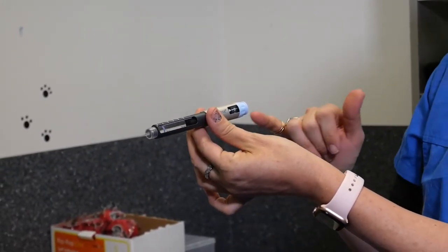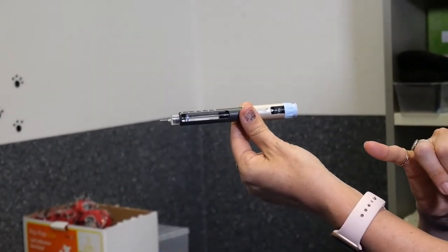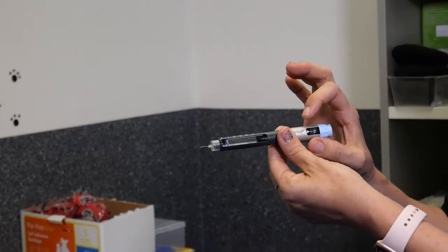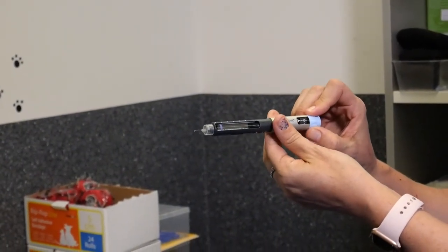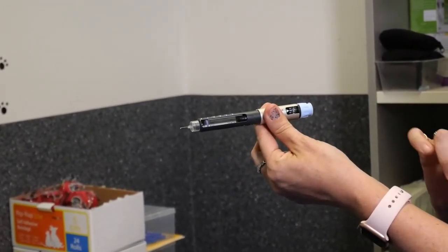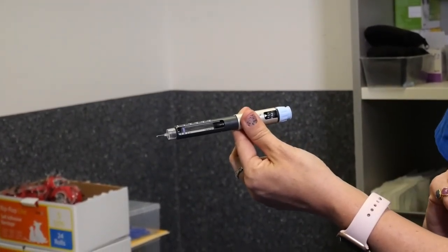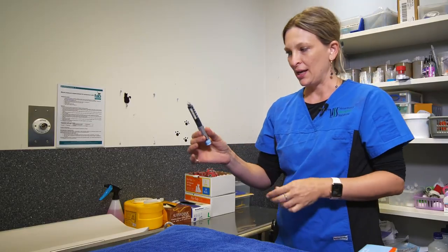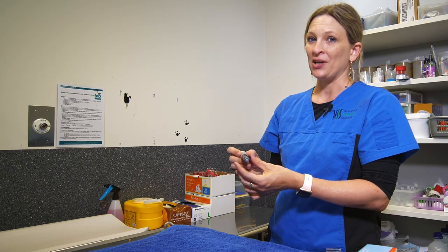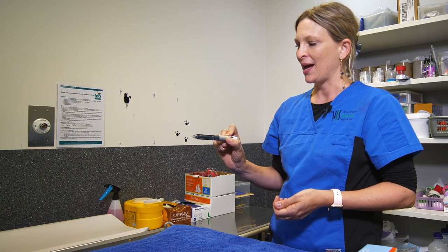If we look back at the dosage window, you'll see that it has now returned to zero, which means the pen is primed and you're now ready to turn the dial to the correct dosage for your cat. For example purposes, we'll say our patient is on a two unit dosage, so we've turned to the number two, and we'll then inject the insulin into our cat. We'll have another video that will show you how to give an injection to your cat shortly.